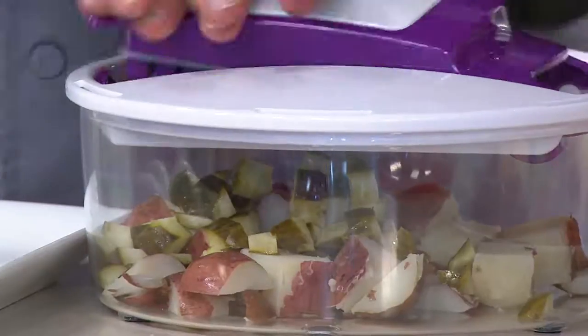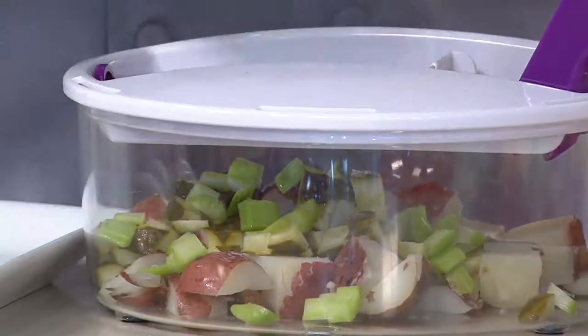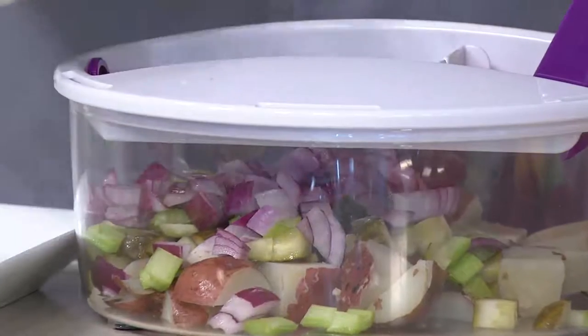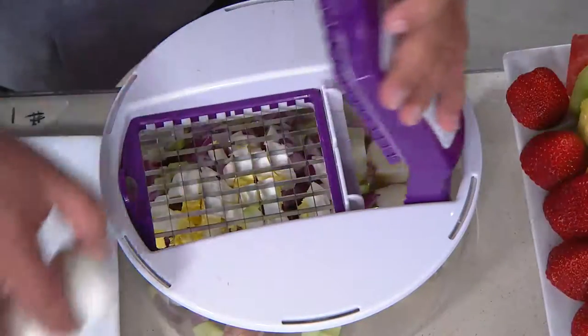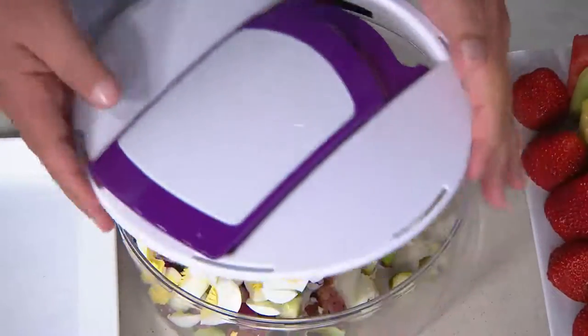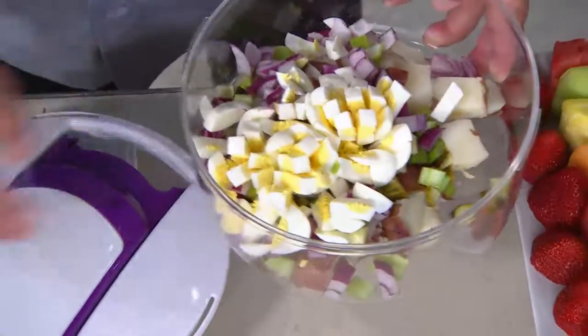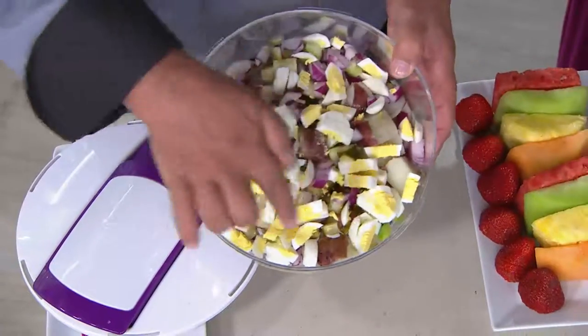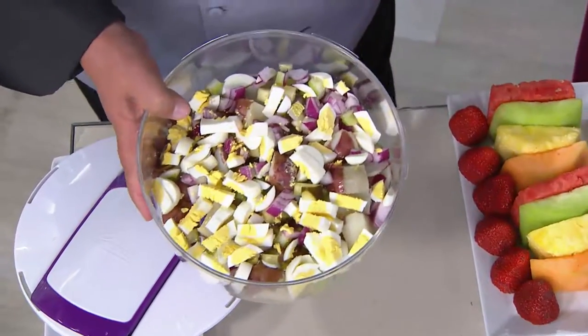How many knives and how long would it take you to do 80 cubes? How about just celery alone? How about the onions? Delicate eggs — no problem. We're going to give this a turn. I just slowed down because I want everyone to see just how easy this is. We'll shake it, and just like that you've created an egg salad. You're good to go.